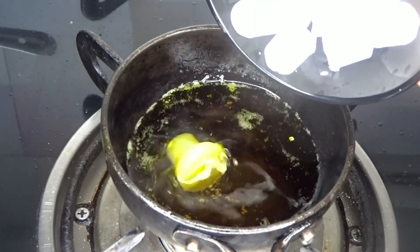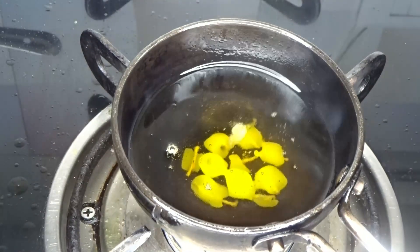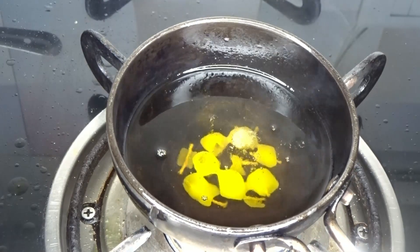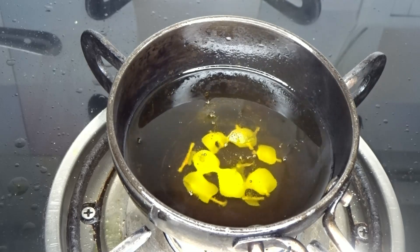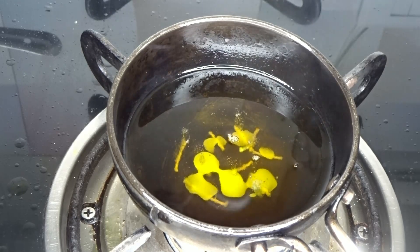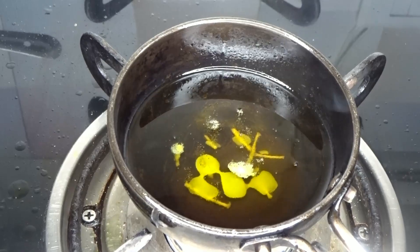Add the candle pieces that we had cut, into the warm oil, and we will melt it here. The candle will melt in the hot oil. As the candle is completely melted, we will remove it from the gas.